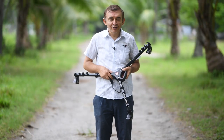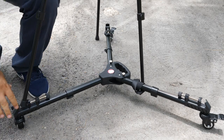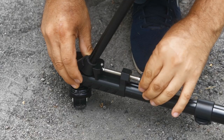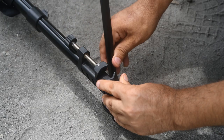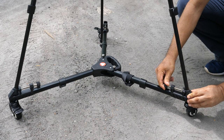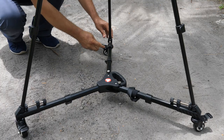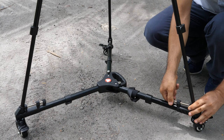Now let's put it on the ground and connect a tripod on top of our tripod dolly. Connect it like this and tighten it. Connect each leg and tighten all the legs securely.